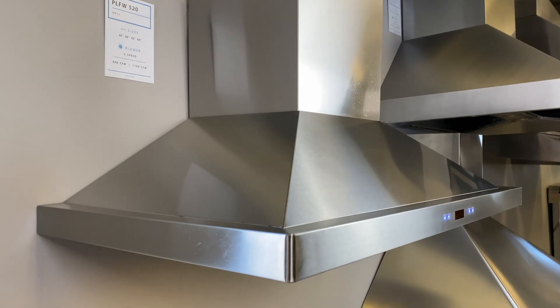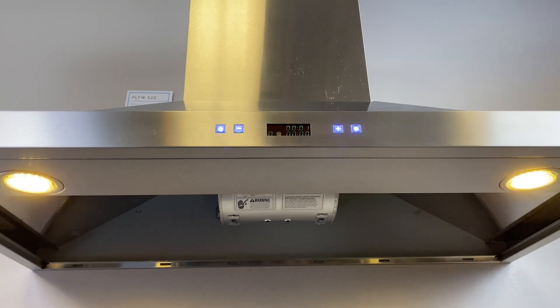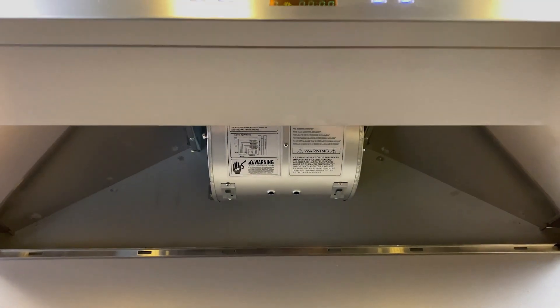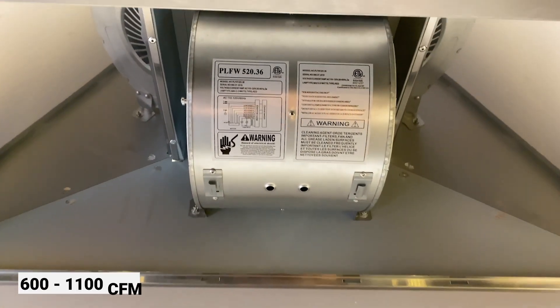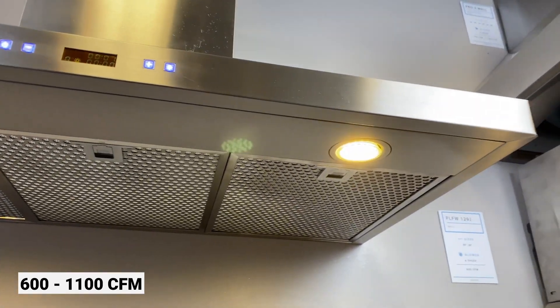This model is made of 430 stainless steel and it's popular for its pyramid style. For the 24 inch, 30 inch, and 36 inch models, it has up to 600 CFM with a single blower. For the 42 inch and higher, it gets an upgrade to 1100 CFM with a dual blower.